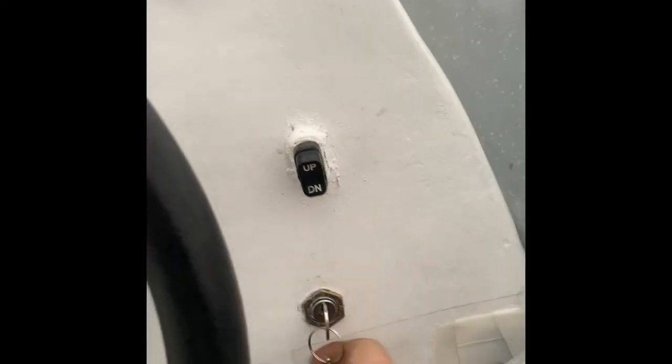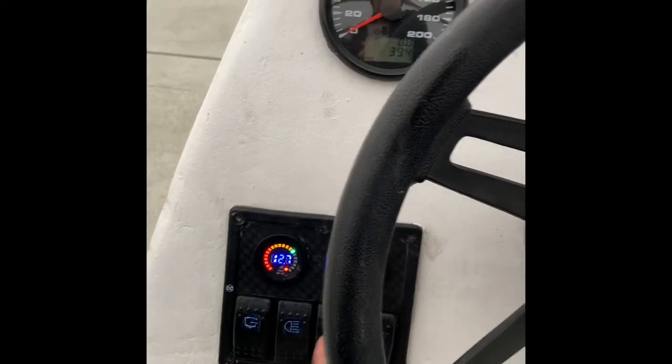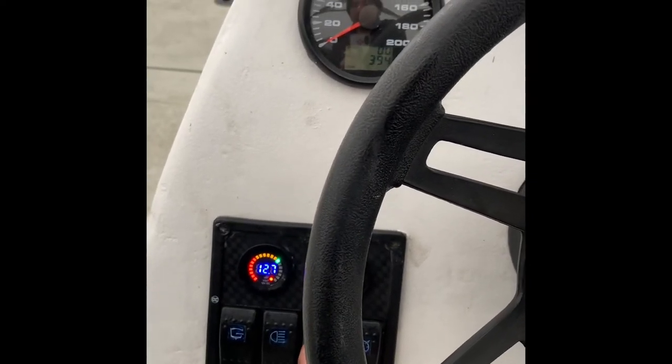I have it with an ignition key. The first position is just accessories — so accessories are on as we can see here. This is my backlight.